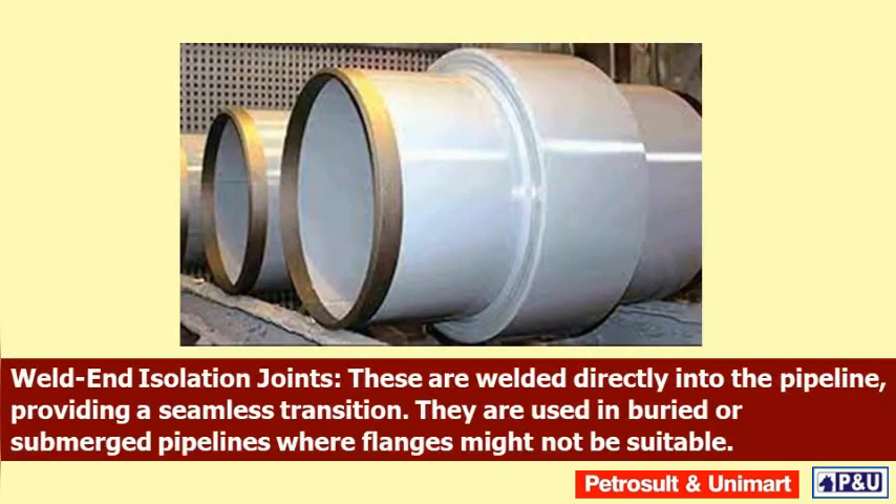Sleeve isolation joints consist of an insulating sleeve that is installed over a section of the pipeline. They are commonly used to isolate specific segments of the pipeline.